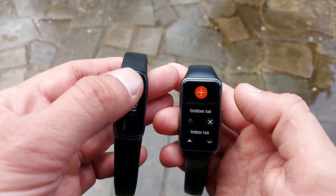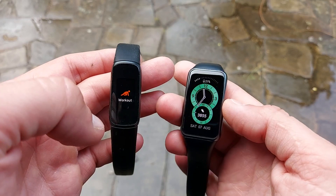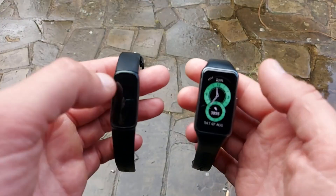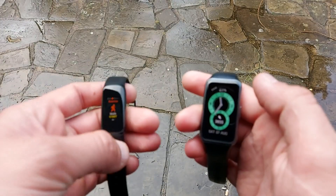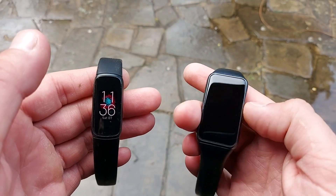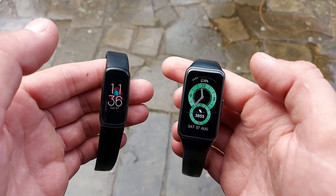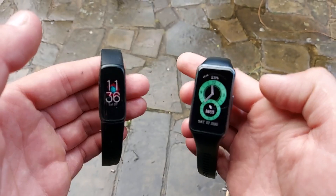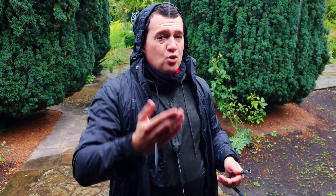The benchmark for heart rate was the Polar H10 ECG chest strap, worn on my chest during the exercise. The ECG chest strap is considered the most accurate for heart rate measurement simply because it sits right on top of your chest, next to your heart. The optical heart rate sensors on the back of fitness trackers and smartwatches emit green LED light onto your skin and track the reflection coming back to measure heart rate.